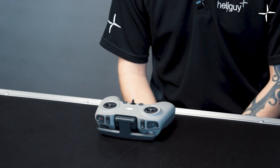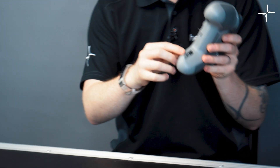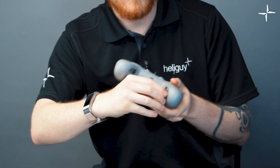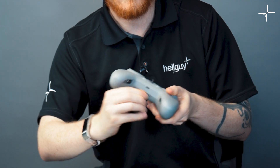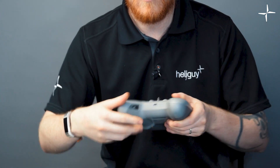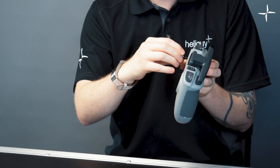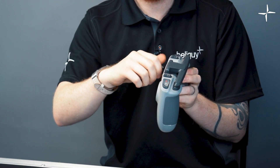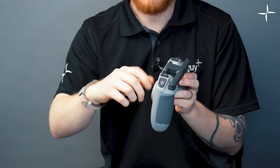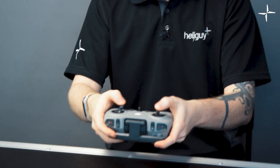The final thing to set up is popping the remote control sticks onto the remote controller. These are found in the little pockets on either side of the remote controller handles. They just pop straight out, and then they literally screw in — very easy to screw them all the way in. Your thumbs will then be at perfect position for flying.